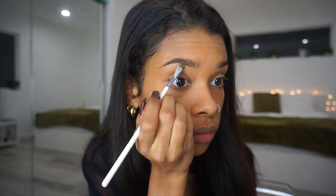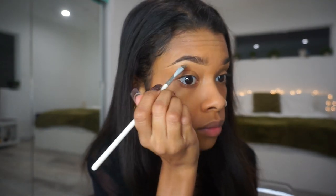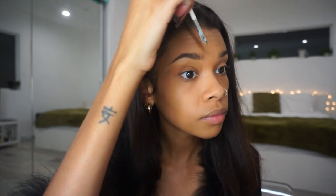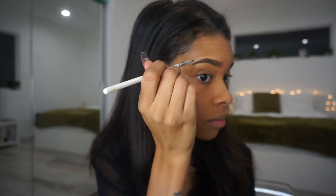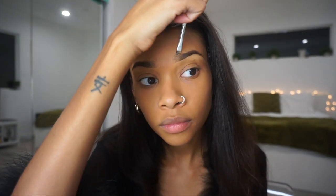I'm going in with my NARS concealer just to clean up my brows. The shade I'm using is medium/dark 2, or caramel. This is also the same concealer I use to conceal my face — I'm going to be putting it under my eyes and on my T-zone, then blending it out with my Real Techniques sponge just like I did with my foundation.